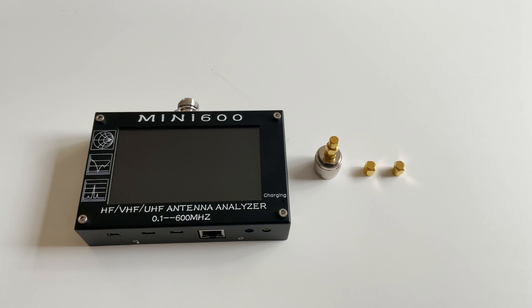This particular Mini 600 from Banggood came with an internal rechargeable battery already fitted and a 4 gigabyte SD card already installed. Also included in the box is a set of calibration tools: an N-type to SMA adapter, a 50 ohm load, a dead short, and an open circuit connector. I'll show you how to calibrate this shortly.